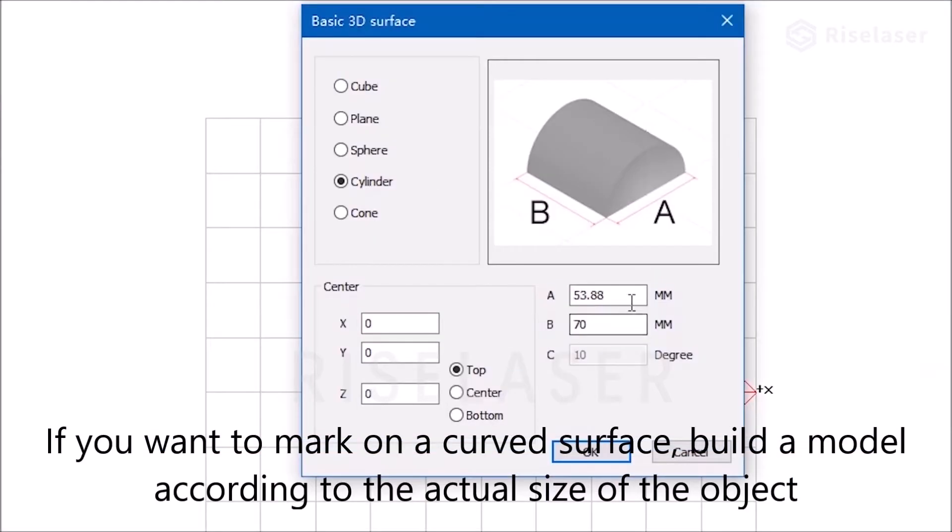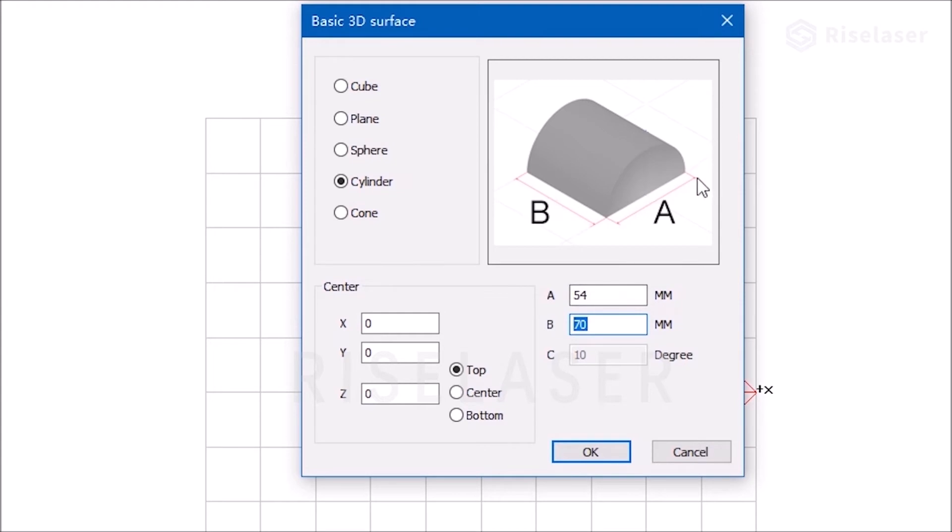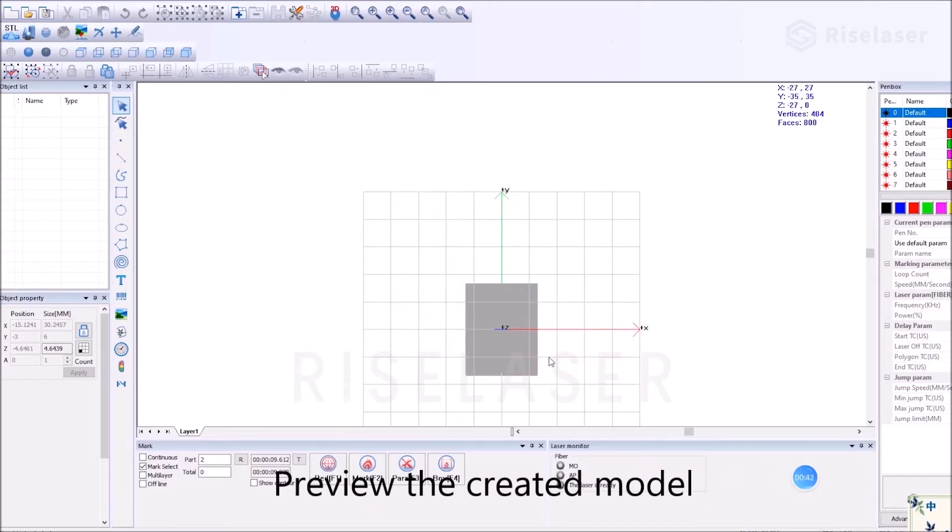If you want to mark on a curved surface, build a model according to the actual size of the object. Preview the created model.